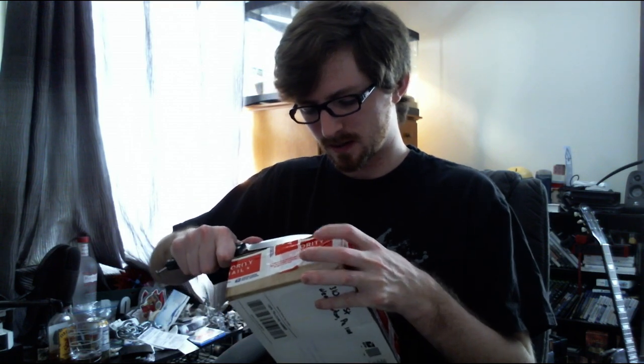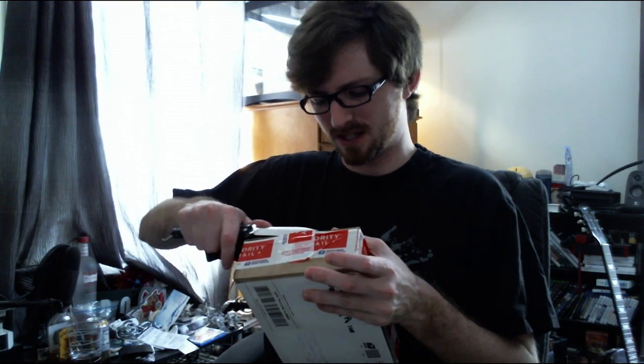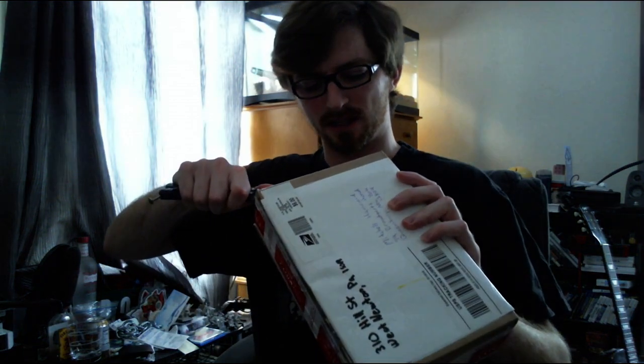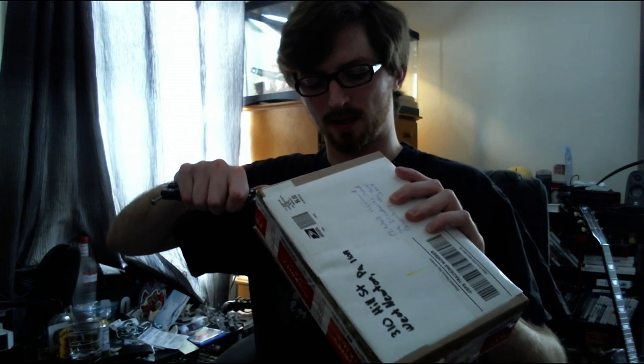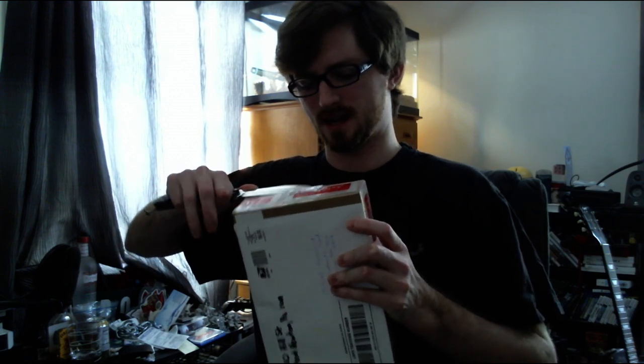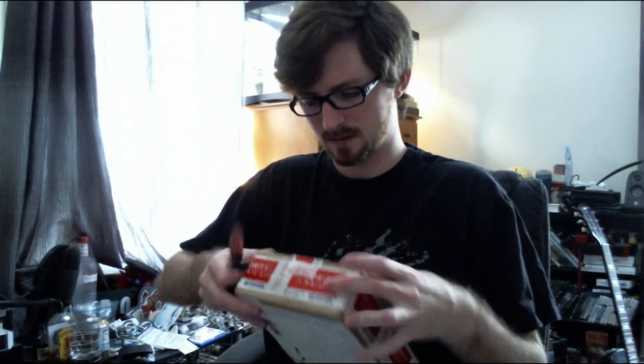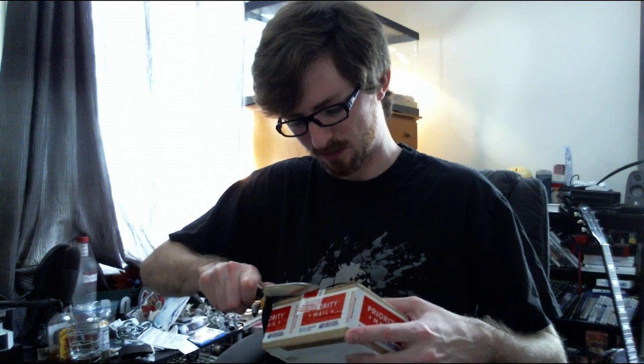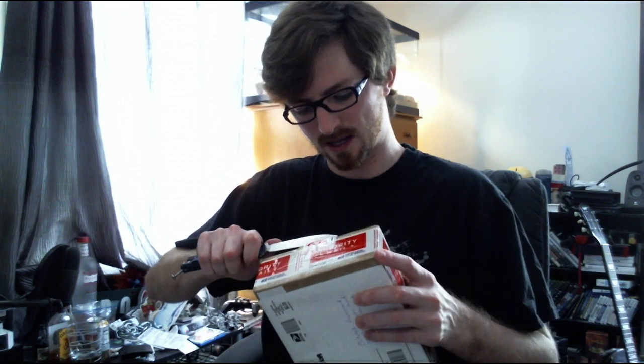I wonder if I'm going to get this open. This knife is D2 steel — it's incredibly hard and incredibly hard to sharpen. So it's gotten a little bit dull until I can get a proper diamond sharpener. Thought I had one, turns out it wasn't diamond. At the moment it's a little under-shaving sharp, which I don't like — it's got to be a lot sharper than that.